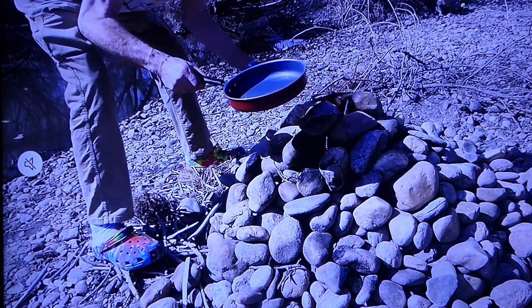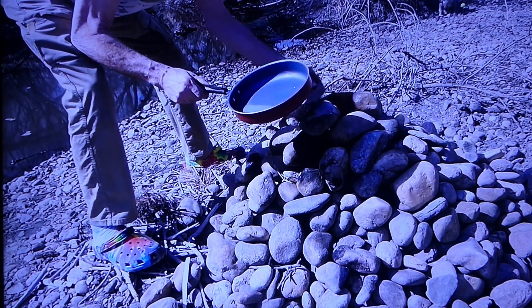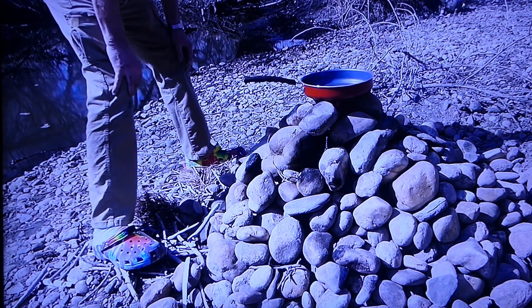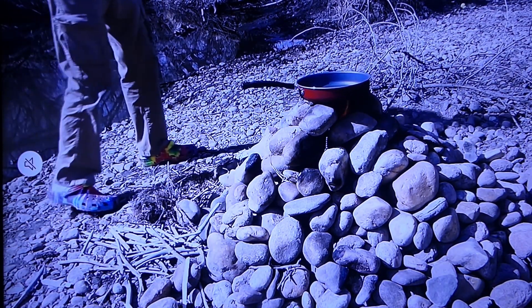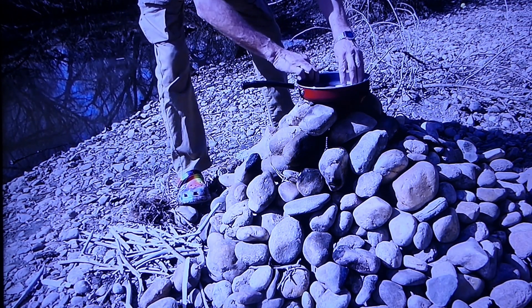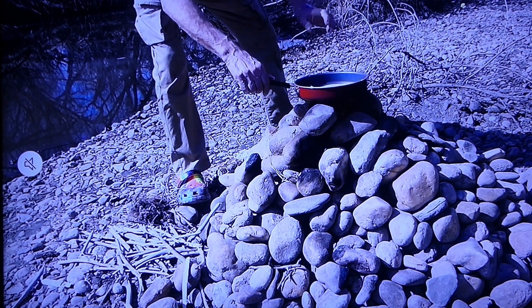Oh my God, I hate cooking on a wobbly stove. Ah, there we go. Okay, that pan is sizzling, waiting for that trout, which I put on a little flour, salt and pepper. Mmm, I can hear that sizzle.